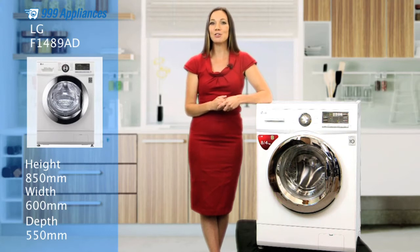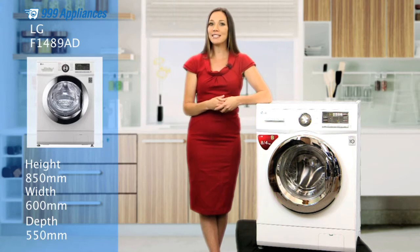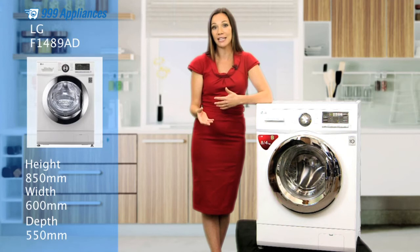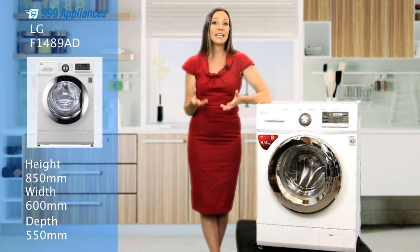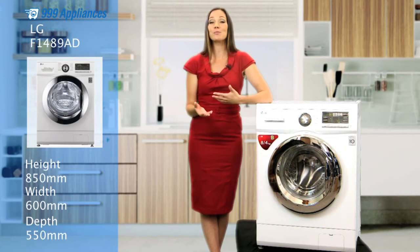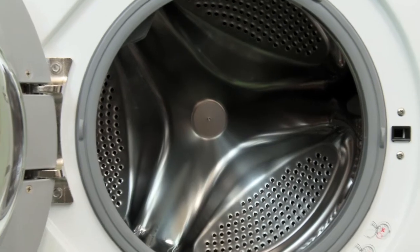As part of LG's 6Motion range, this model offers unique technology which utilises a mixture of drum motions tailored to the types of fabrics you're washing. This allows you to care for your most delicate fabrics and get the most out of your clothes, from basic cotton and sportswear to fine knits and luxury items.